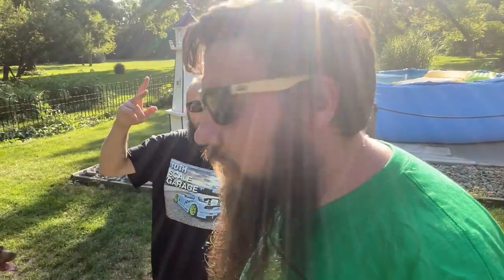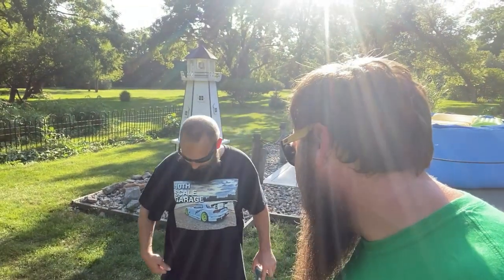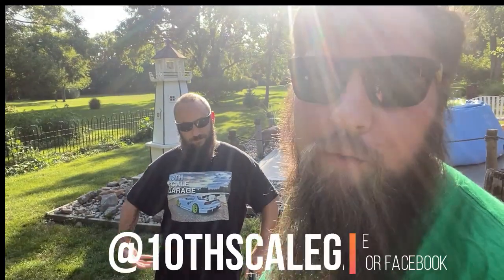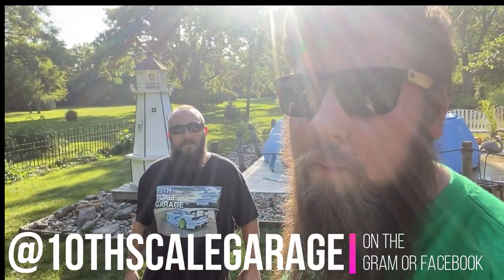We got Ethan in the house. That is a nice shirt — it showed up in the mail. If you want your own 10 Scale Garage t-shirt to show up in the mail, let me know. Hit me up on Instagram or Facebook or in the comments and we can make that happen.